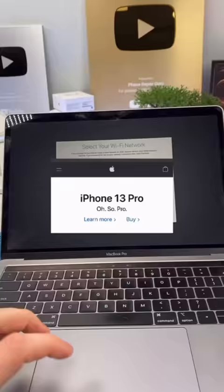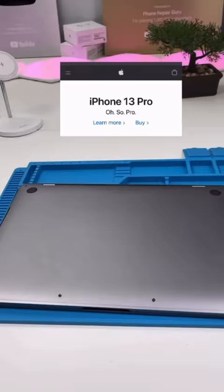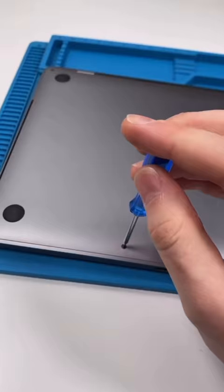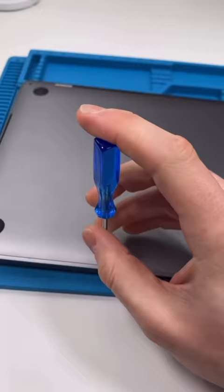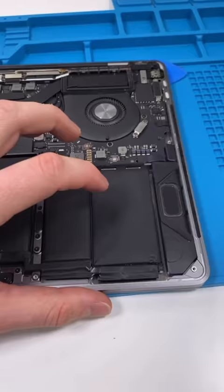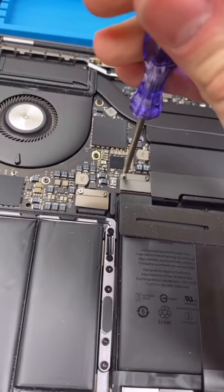We have MacBook Pro — oh so pro. Anyone else just find that weird? It just doesn't feel like Apple. We're going to be doing the most common repair on this MacBook Pro. We might be dealing with a thick battery. Remove it — yeah, this battery expanded. Your battery shouldn't make a crinkling noise.